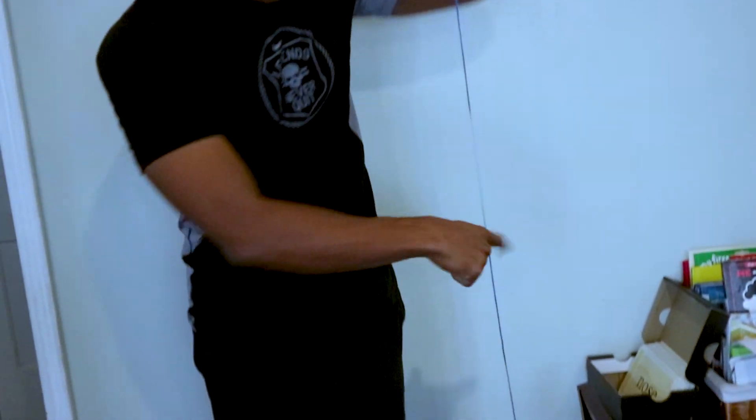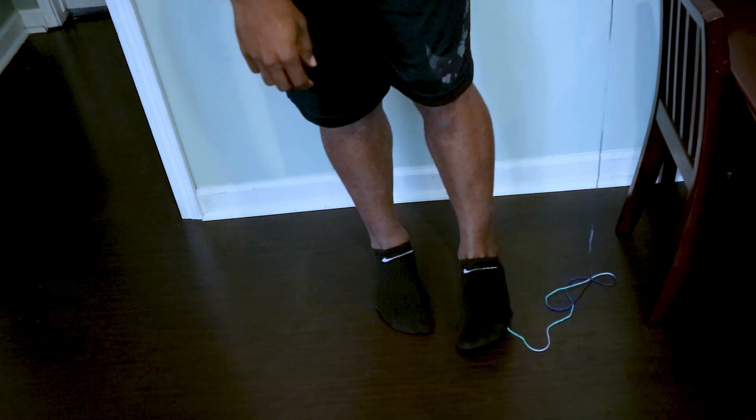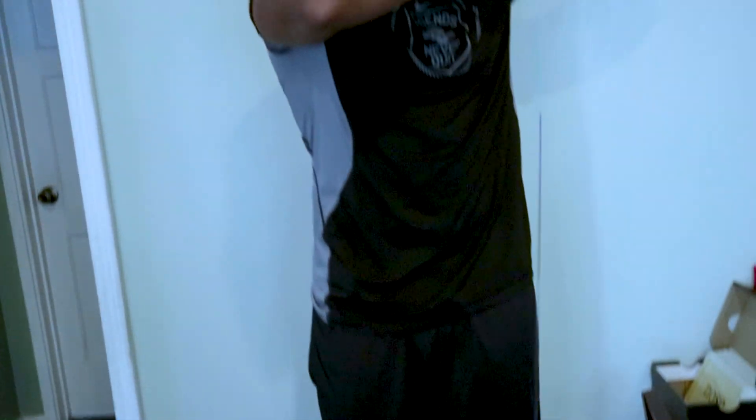All you're going to do is unwind the string and measure your height — your actual height. You're going to take the end of the string and step on it. Try not to step on a big piece of it, just a little bit, just a little corner, because you don't want too much in or it's going to mess your measurements up. Then you're going to take the string and try to stand as straight as possible.